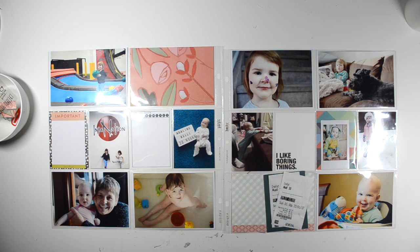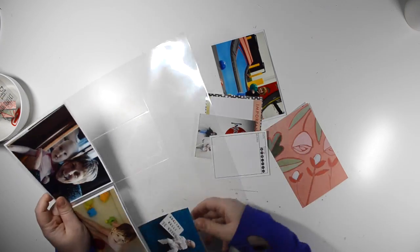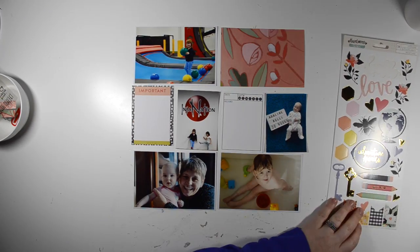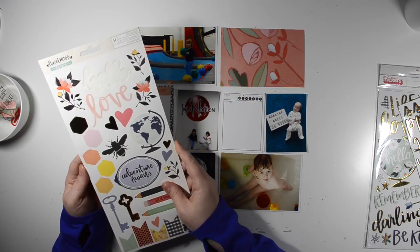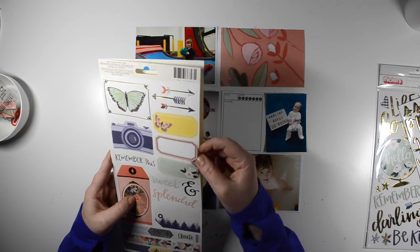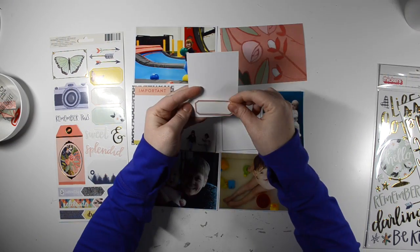Hey everyone, it's Kristi here and I'm here today with a special edition of my project life process video. This one is for Paper Issues and their Take 5 Challenge. I love this challenge over at Paper Issues. It's a list of 15 items and you have to just use five of them, and it's so easy when you're doing a project life layout to come up with those five products or items.